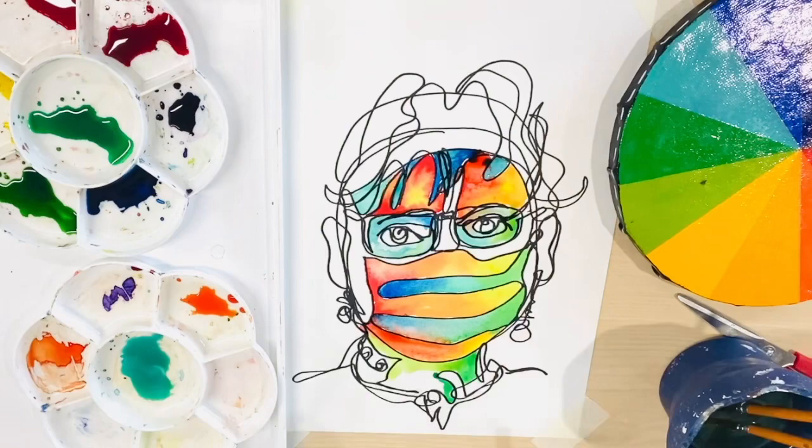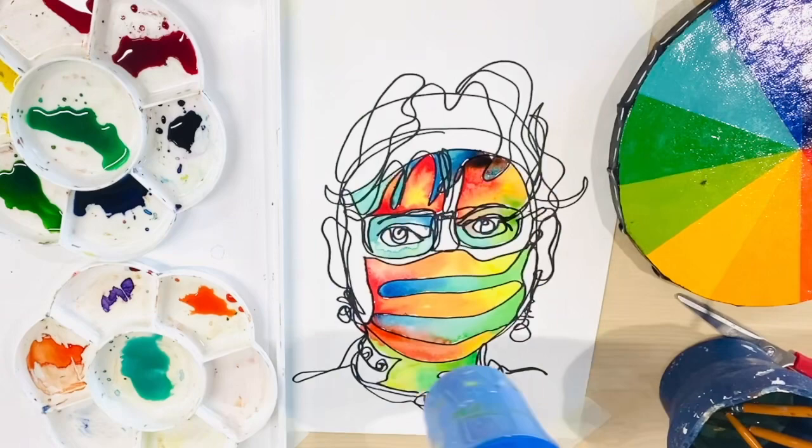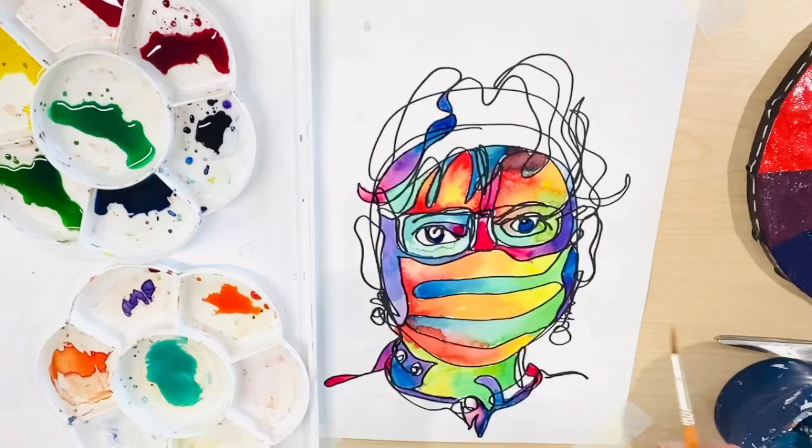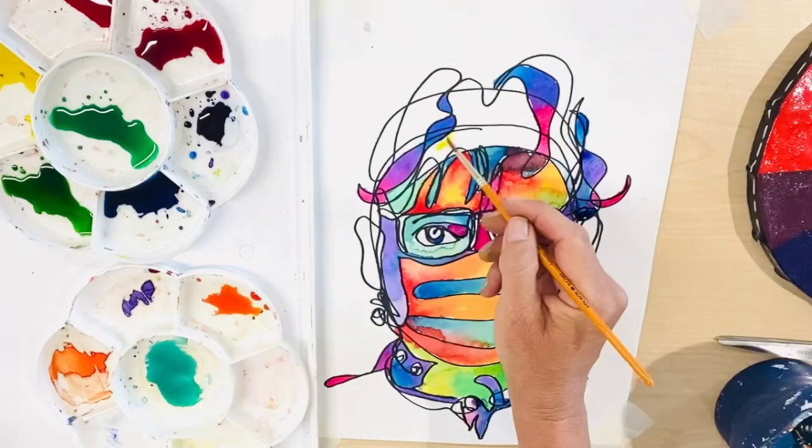Continuous line drawing gives you loads of sections to play with and add color to. Be bold, be brave and be very very colorful. I've saved the pink purple family until last — these colors tie all the other colors together beautifully.